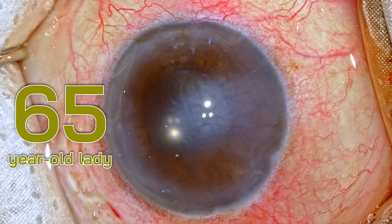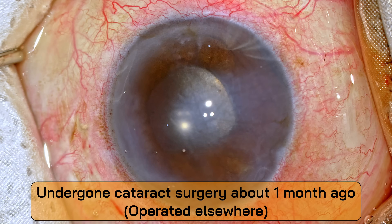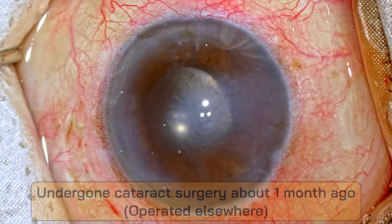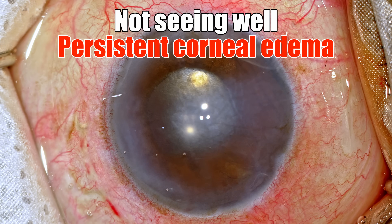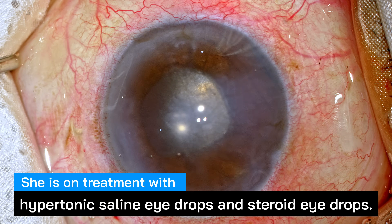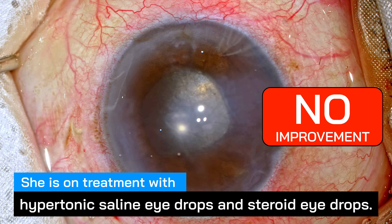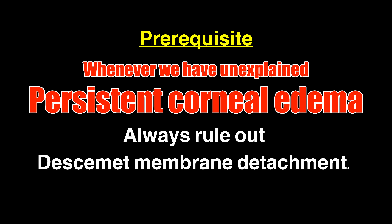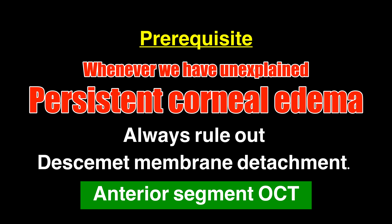She's a 65-year-old lady who has undergone cataract surgery about a month back somewhere else and she is not seeing well, the reason being persistent corneal edema. She's on treatment with hypertonic saline eye drops and steroids but nothing is improving. The first message from this case: whenever we have unexplained persistent corneal edema, always suspect Descemet's membrane detachment. The best way to look at it would be to do an anterior segment OCT.